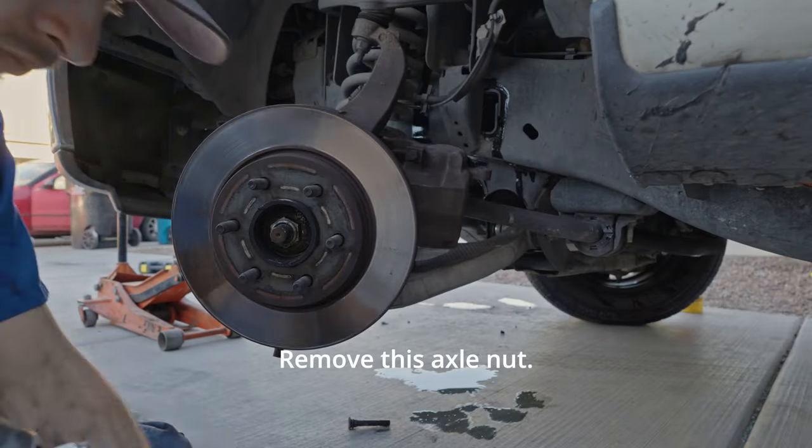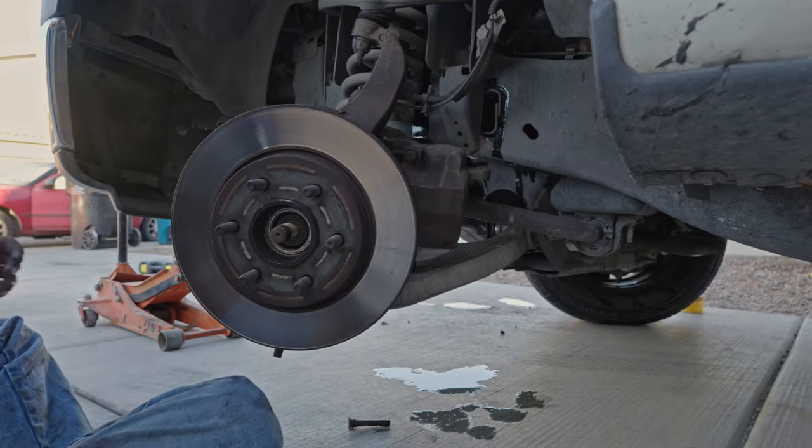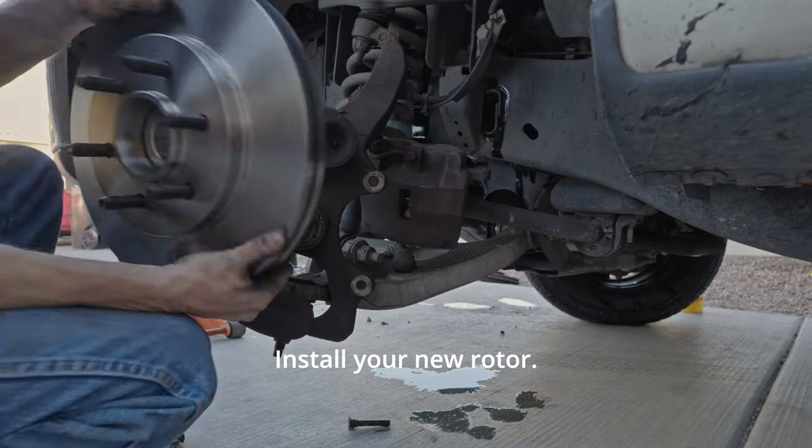Remove this axle nut. And then take your rotor off. Install your new rotor.